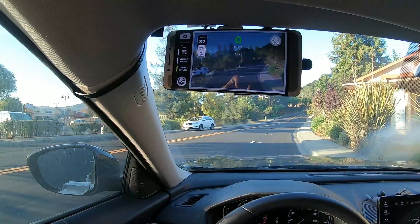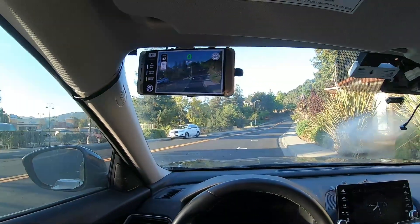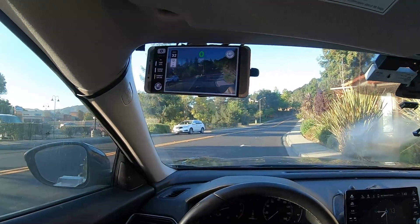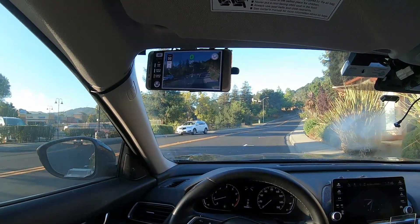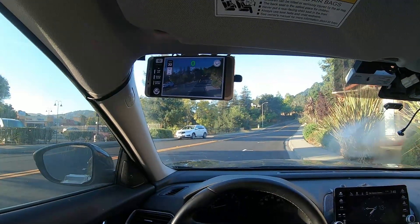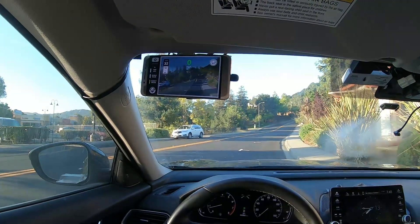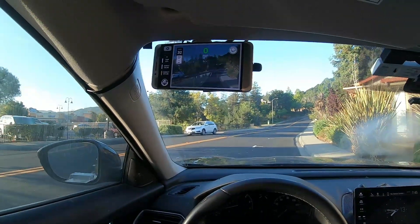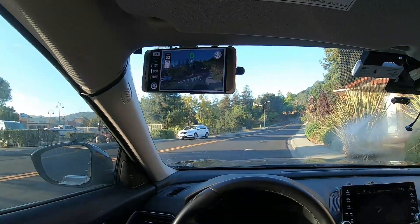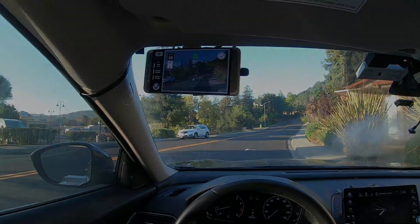So yeah, this is gonna be my new hustle — side mount. Eisenheim, there you go. Thank you very much for following my channel, and have a great, happy, safe testing. Goodbye!